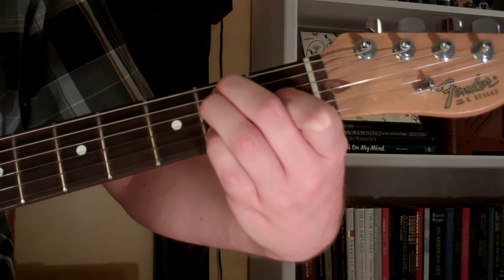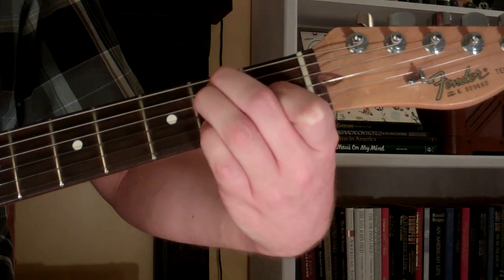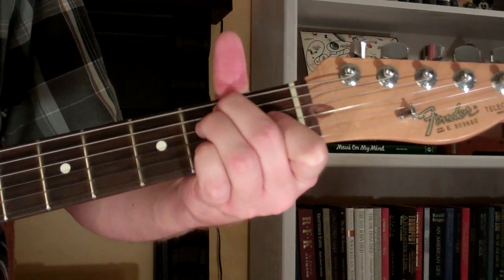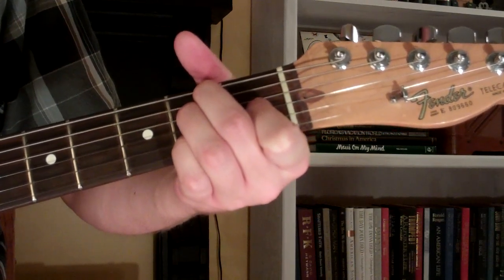Here's how you play an E6 chord on the guitar. I've already showed you how to play it in this shape — the E6 — where you take the A major and add your pinky to the 2nd string, 2nd fret. But what I'm going to show you this time is a different position.